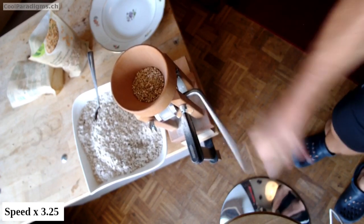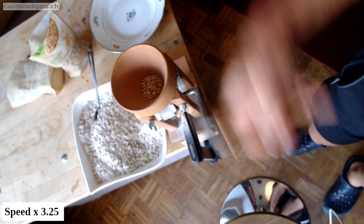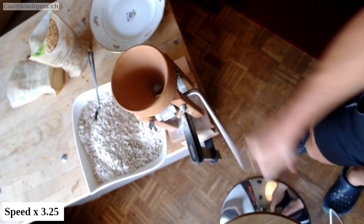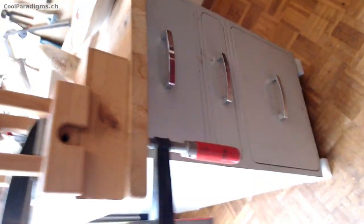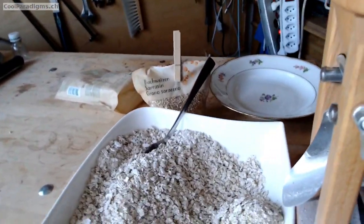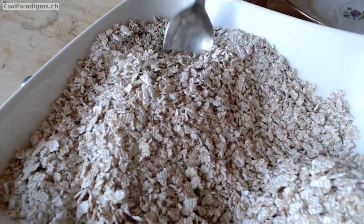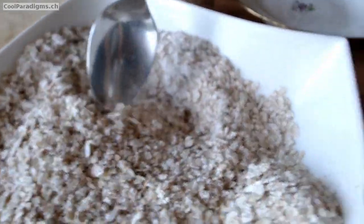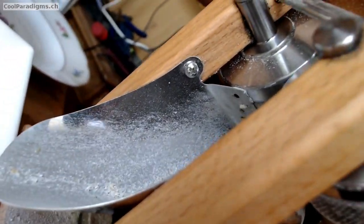General remarks about this trial: because the bowl is quite deep, it was necessary to fix the flaker on a higher support with a clamp. And with buckwheat grains, we always get a bit of flour on the base of the flaker. So to avoid wasting, it's possible to insert a piece of paper between the grinder and its base to recover most of it.